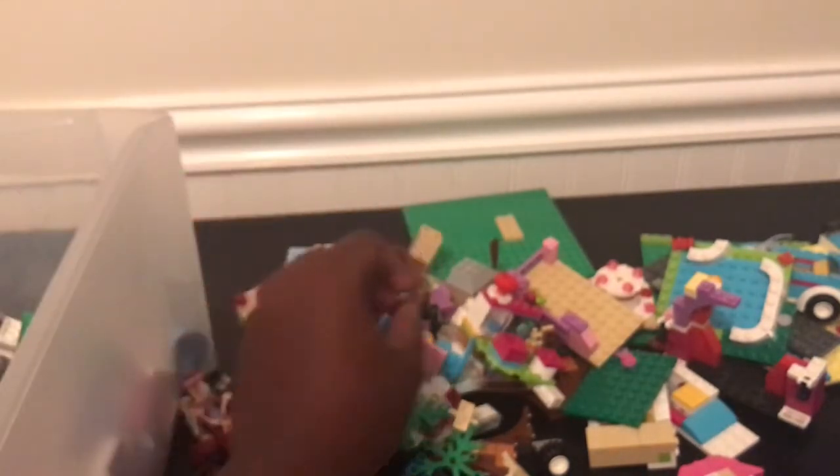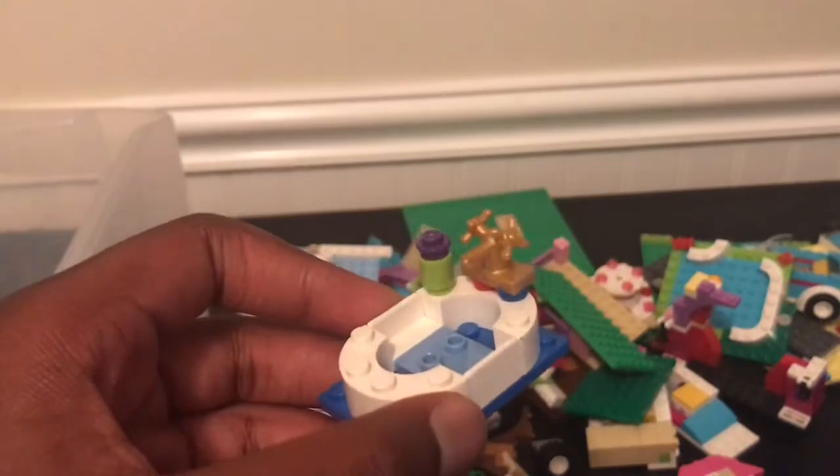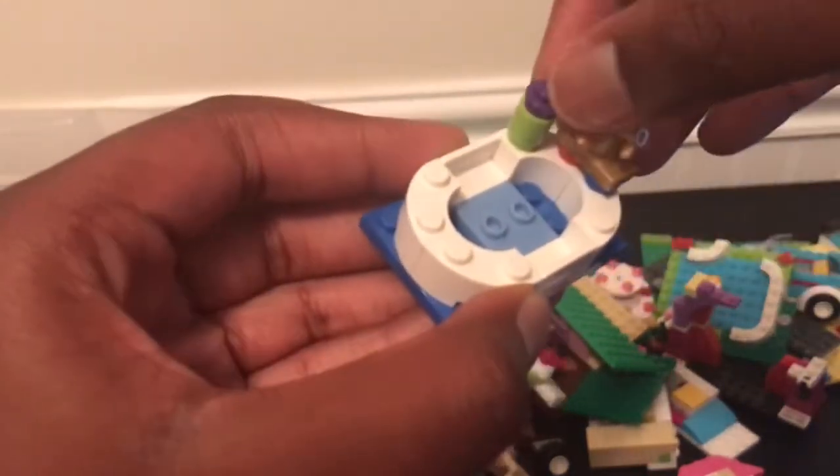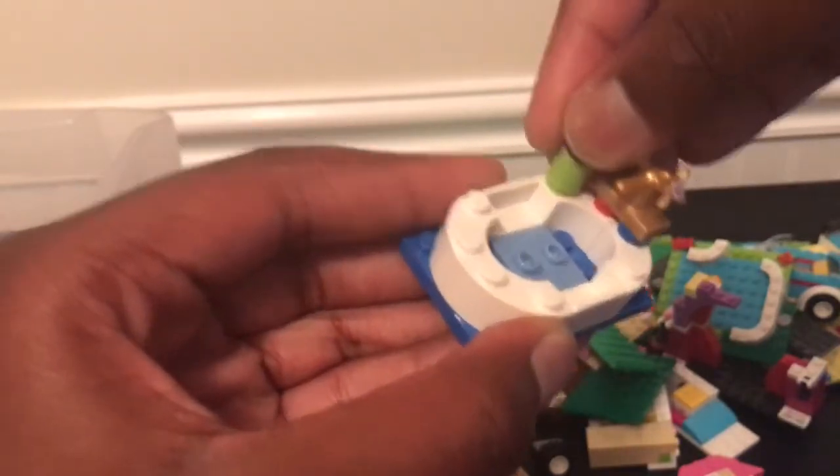Another mini doll, another branch, a big base. Oh — look at this — a bathtub! You got the golden faucets, the hot and cold. And then you also have like the soap and stuff. So that's pretty cool.